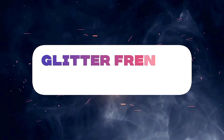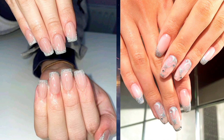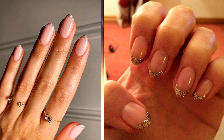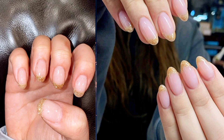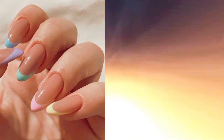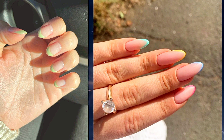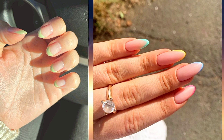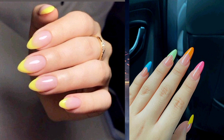Four: glitter French tips — add some sparkle to your French manicure by sprinkling glitter polish over the tips. You can choose a subtle shimmer for a delicate look or go bold with chunky glitter for a statement-making finish. Five: pastel French tips — embrace soft and feminine vibes with pastel colored French tips. Choose light shades like baby pink, lavender, or mint green for a delicate and charming manicure that's perfect for spring or summer.